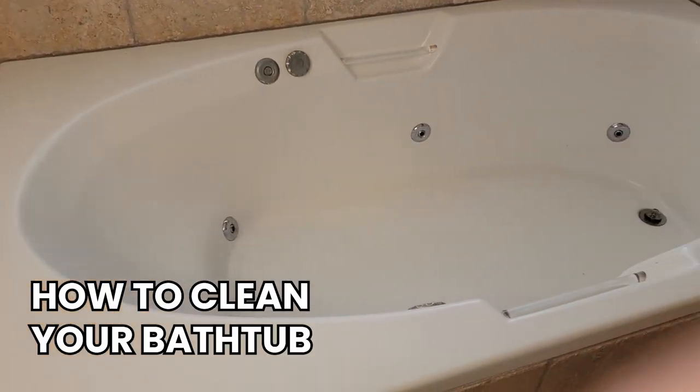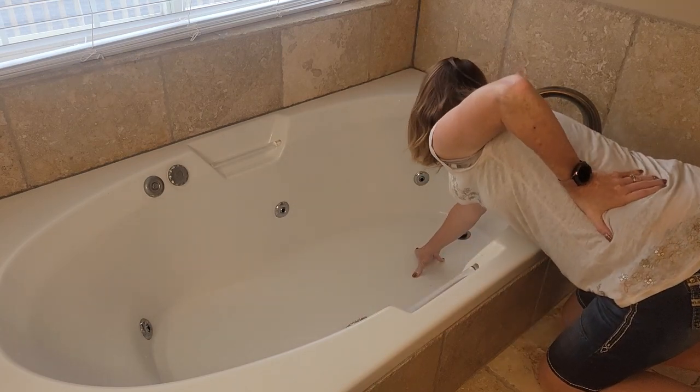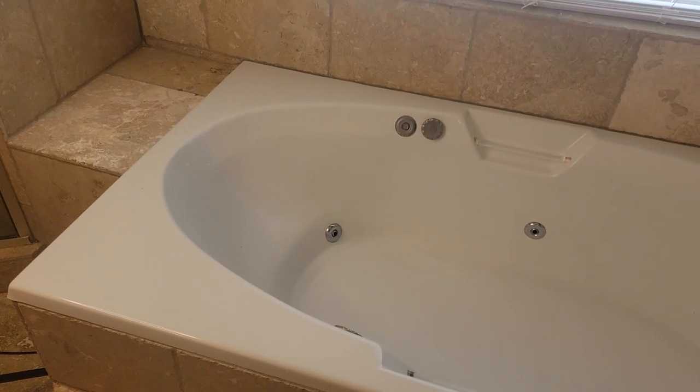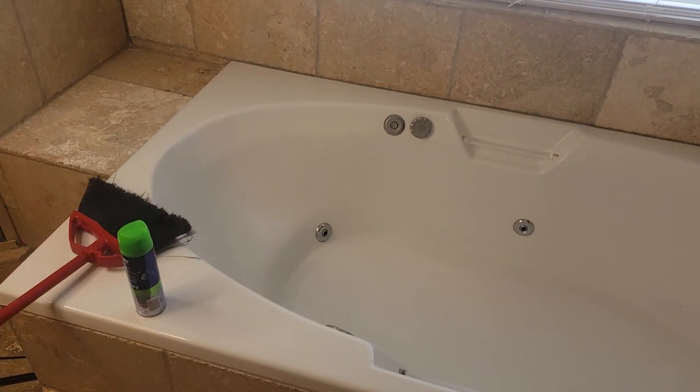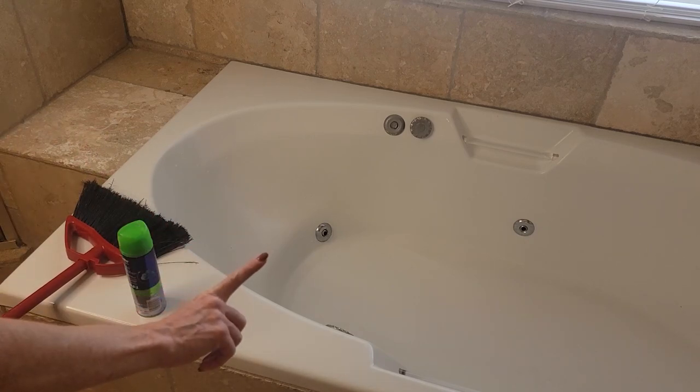Welcome back to Clean Freak and Germaphobe. In this video I'm going to show you how to clean your bathtub without having to bend over and break your back trying to reach all the way down and scrubbing the bathtub. I'm going to show you an easy way to clean your bathtub with ingredients that you already have in your house most likely. It's not going to break the bank, and the best part is it's not going to break your back either.